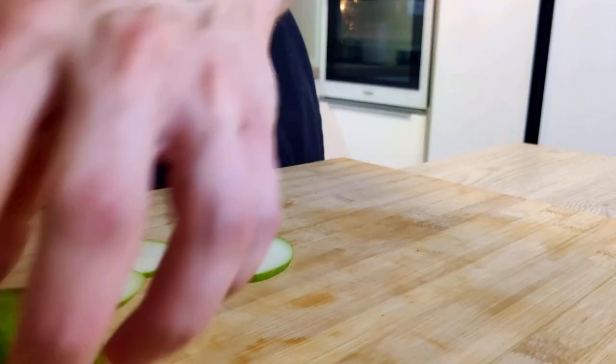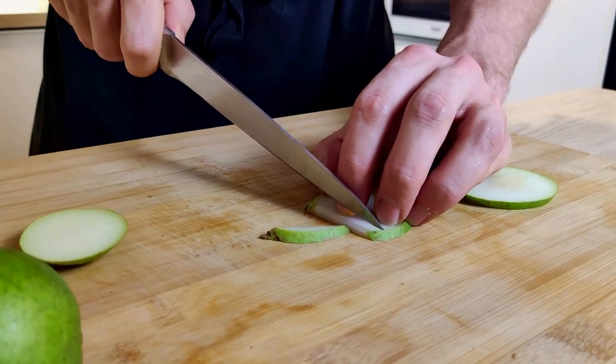The last thing I will do is slice a few sticks of pear, and I'm ready for the plating.